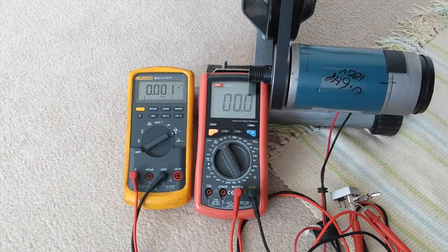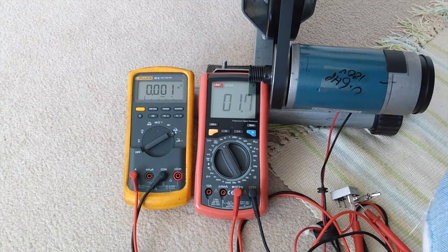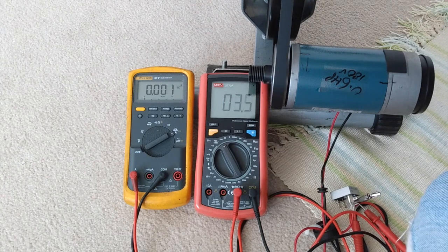That was difficult to see because the numbers were jumping all over the place, but it was roughly something like 4 amps at 28 volts, so it's over 100 watts at a nice pedaling pace. So that's not bad.